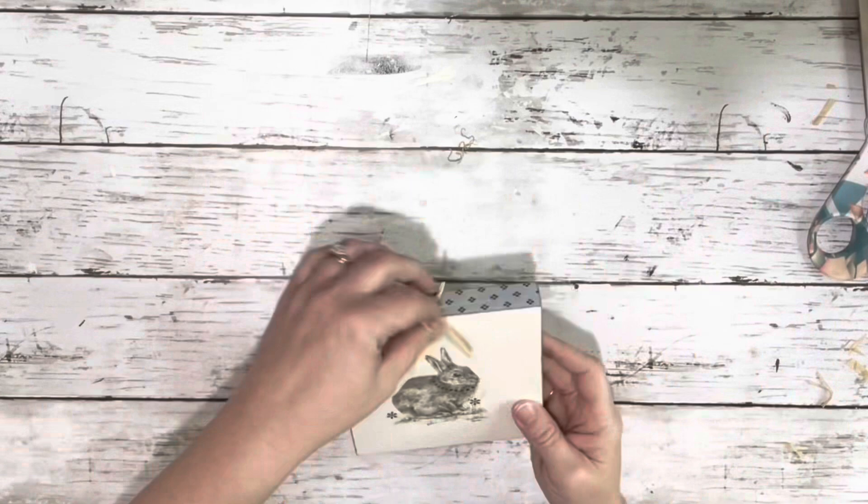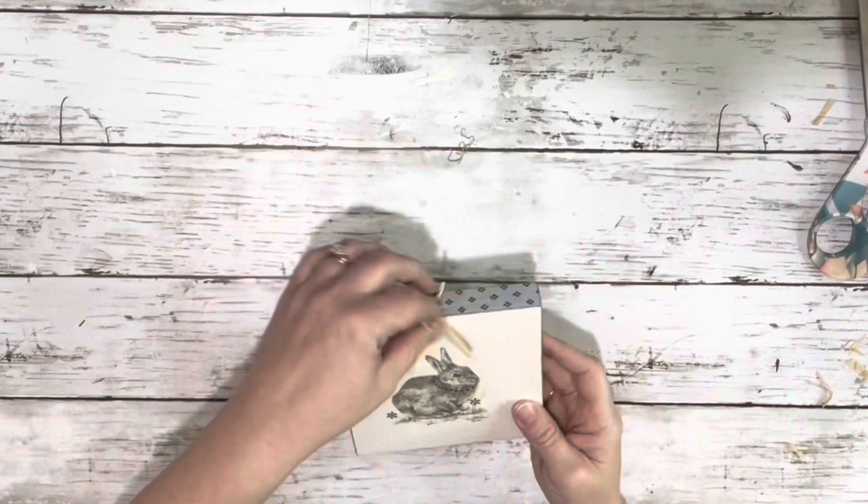And that is it. Super cute, but quick and easy. Perfect for a little shelf sitter or a tiered tray. Thank you guys so much for watching.